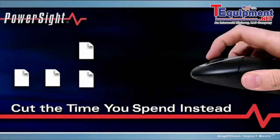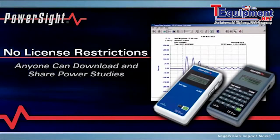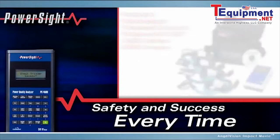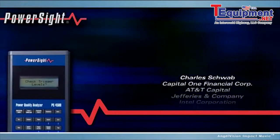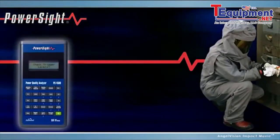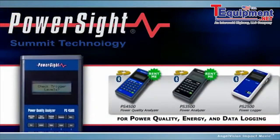Our software has no license restrictions, so anyone can download it and share power studies with clients and colleagues. With the Power Site Meter, you're guaranteed safety and success every time, backed by excellent technical support. That's why so many companies rely on Power Site Meters. We can't eliminate the need for safety suits, but we can make your entire process easier, faster, and safer with Power Site from Summit Technology.